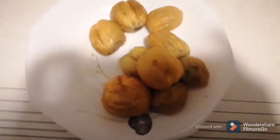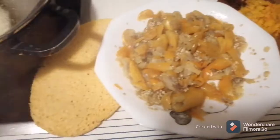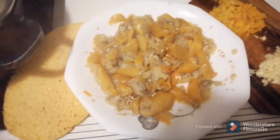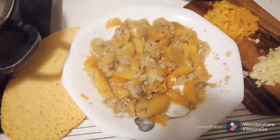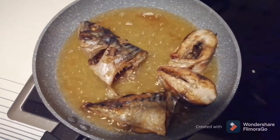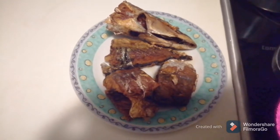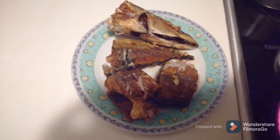I just removed the gadi egg, now I have to mash it together. I just finished mashing the gadi egg. I just finished frying the fish as well. Now let me start the sauce.